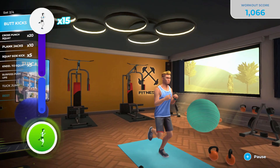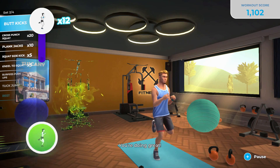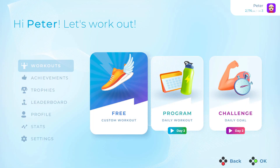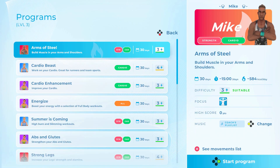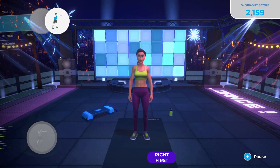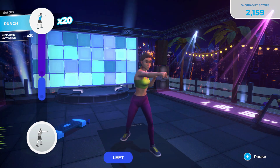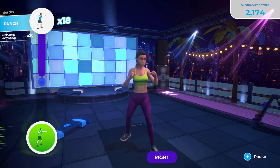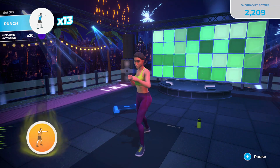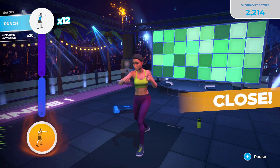The equivalent that holds Let's Get Fit together — the binding agent, like eggs in a cake — is the variety of modes. There are three types: Free, Program, and Challenge. Program is the main workout mode. Depending on your difficulty, you'll get access to varieties of 30-day programs with different goals and intensities. You select one and it gives you a different workout to do each day for 30 days. You can only have one program active at a time, so choose carefully — starting a new one cuts progress from the previous one.